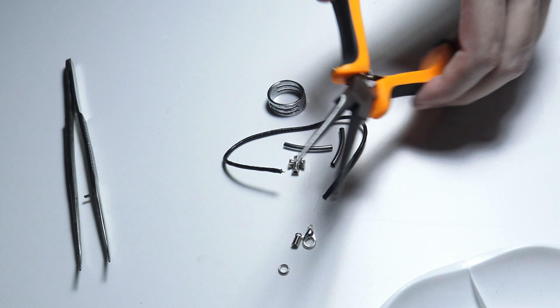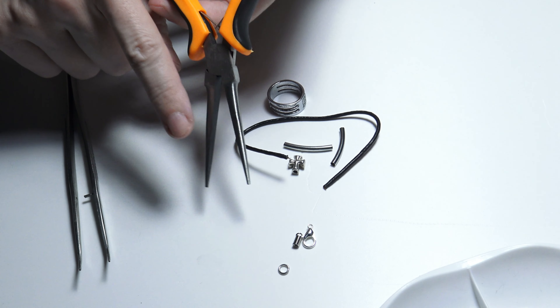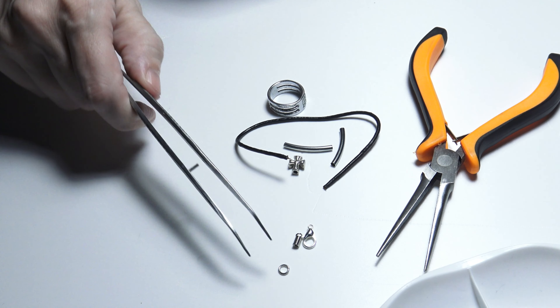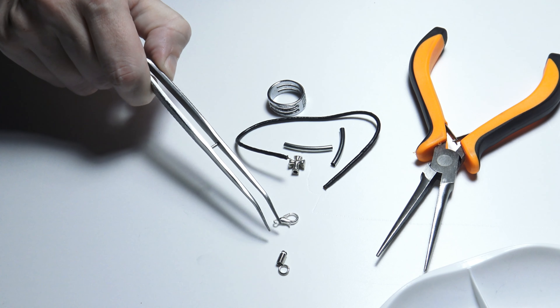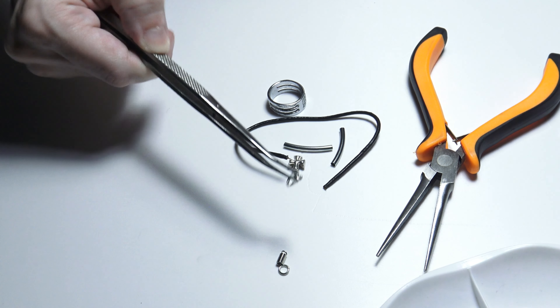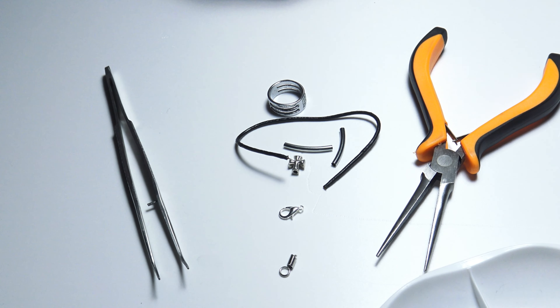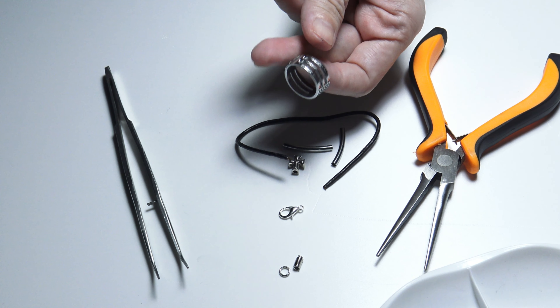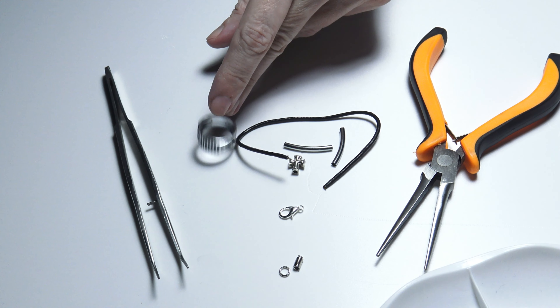As tools I will use a pair of pliers, chain nose pliers, and some pincers for the small items. And also, in case I need it, I will use this jump ring opener.